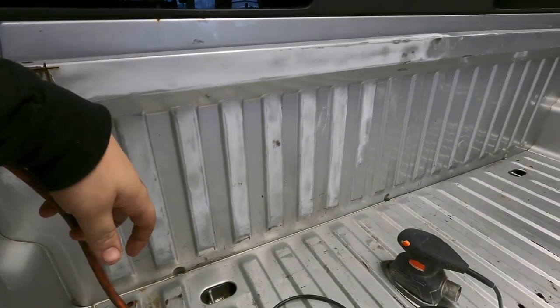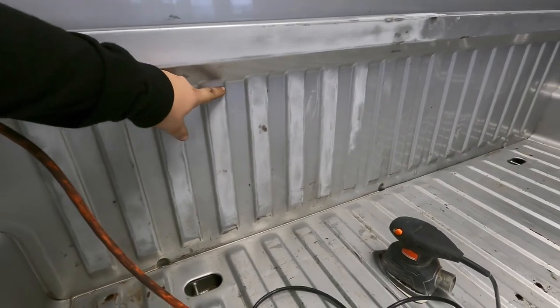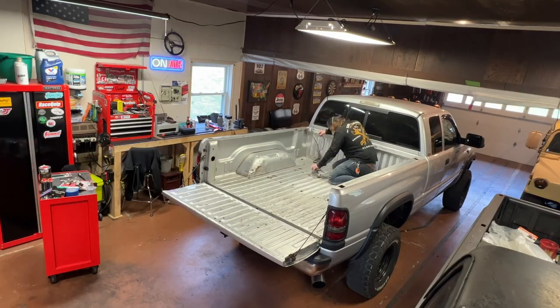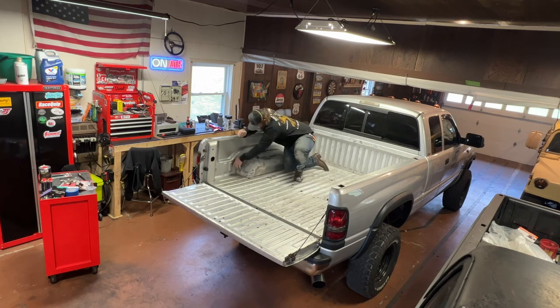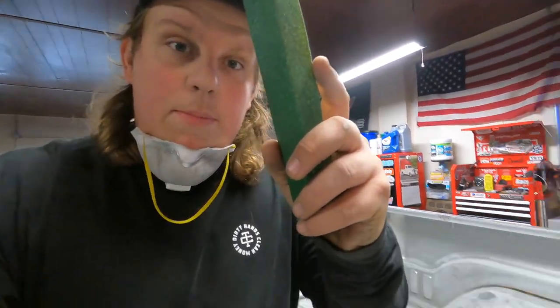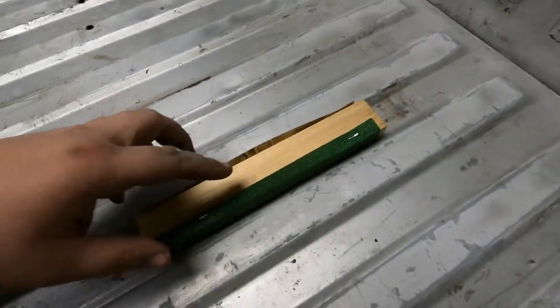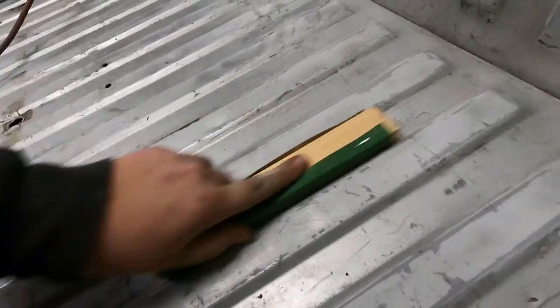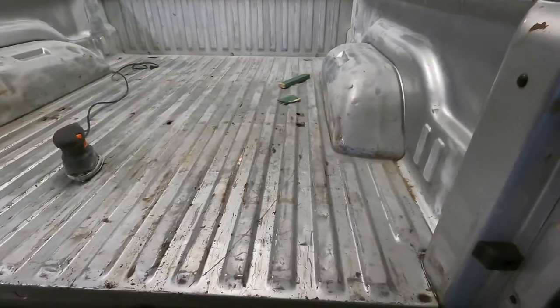I did this small section at the front of the bed — I have a feeling we're going to have to sand all these valleys by hand, which is going to be pretty time consuming. I did about as much as I could with the machine, but like I said, all those valleys will have to be done by hand. I made this piece of wood that fits perfect in there and stapled the sandpaper to it — that sanding block didn't really work at all, so I guess we're just going to be doing the whole thing by hand.